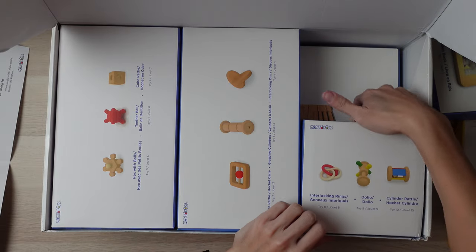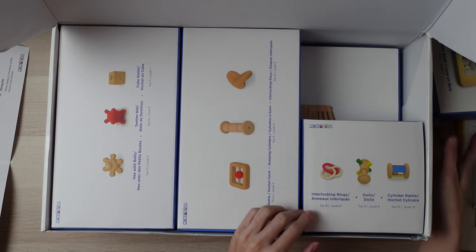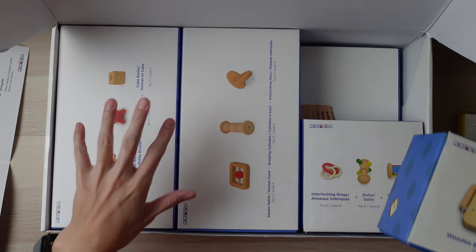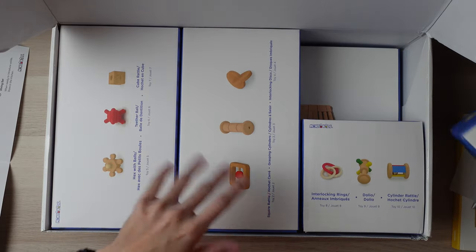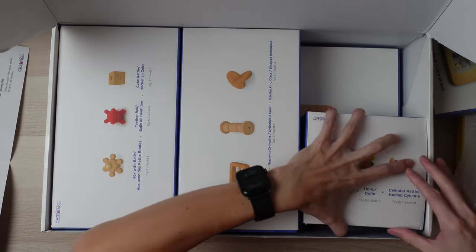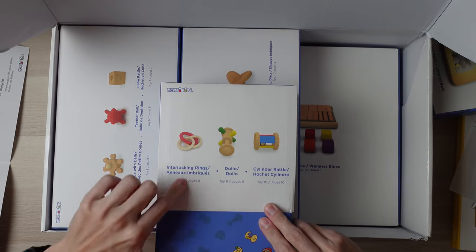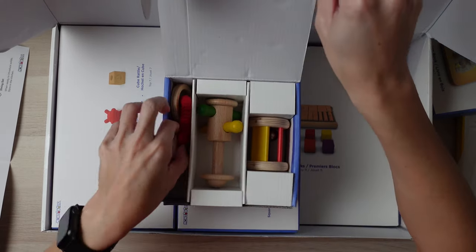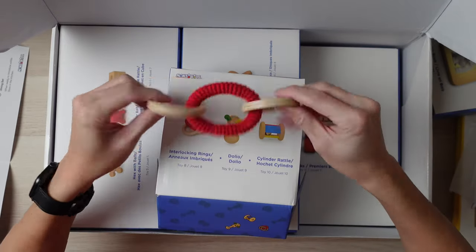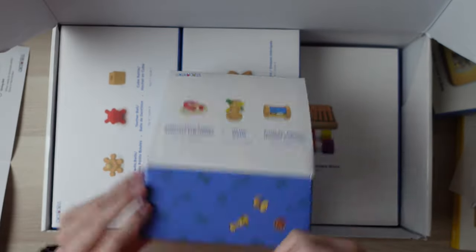I just noticed that this is toy box one, so you know exactly which order to introduce them. Here we have toy box eight, nine, and ten, which contains the interlocking rings. It's wood and then this piece is wool — some kind of fabric.